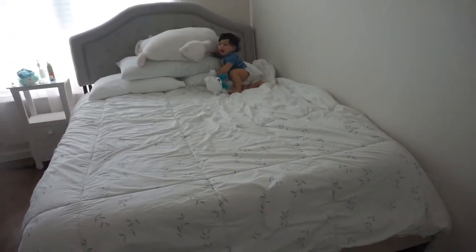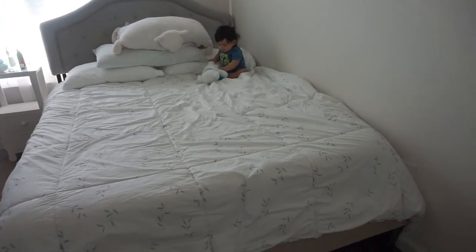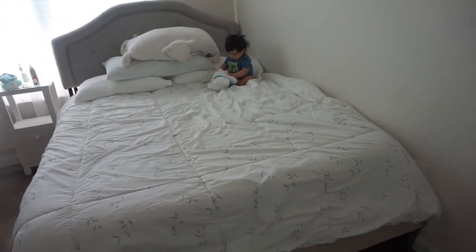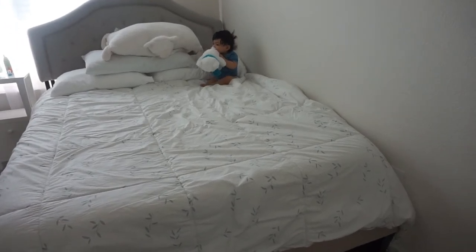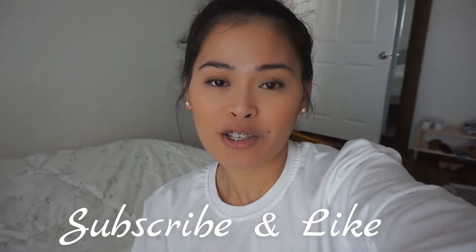Finally moved the bed — Gabriel won't be able to play with the blinds anymore, he'll be in that corner. Since it's just him and me, he usually sleeps with me and I feel like he gets better sleep that way. That's it for today's video! Thank you so much for watching, hope you subscribe and like this video if you enjoyed it, and I'll talk to you next time — bye!